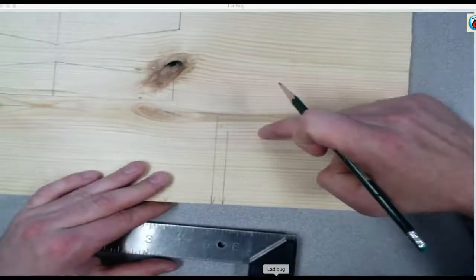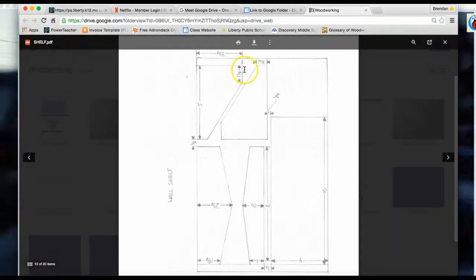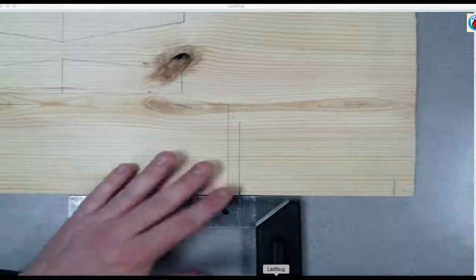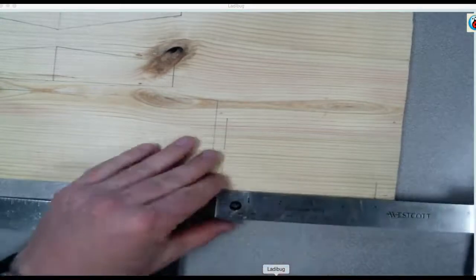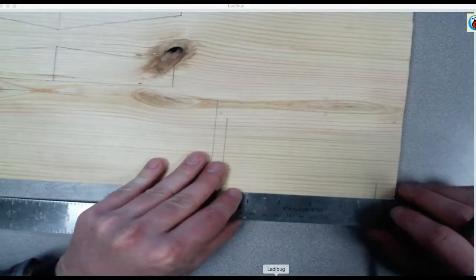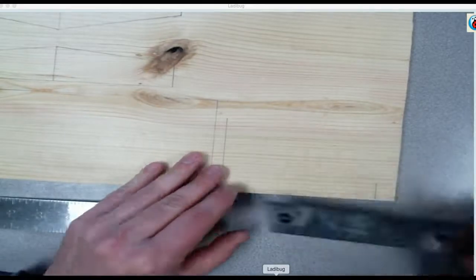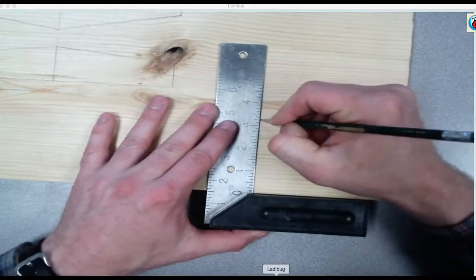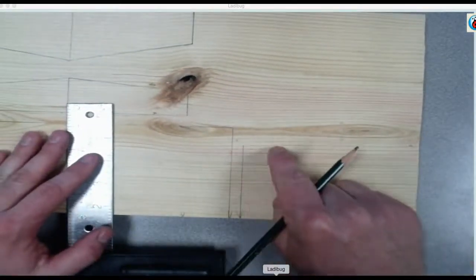Flip your square and go from zero to three fourths, and we need this measurement — it is one and one eighth. So I'm going to measure from here, one and one eighth. Throw my square on it; I'm not going to do a line, I'm just going to put a dot at three and one fourth. And then I'll connect here to here to here.